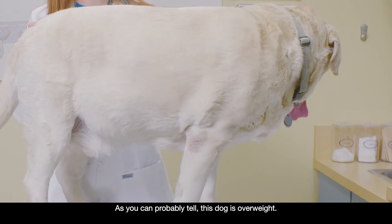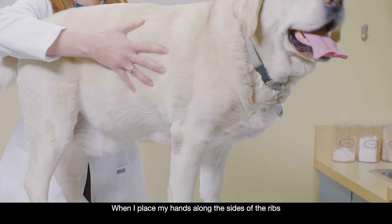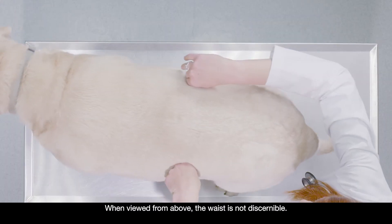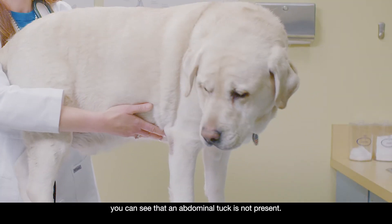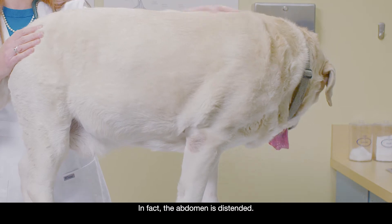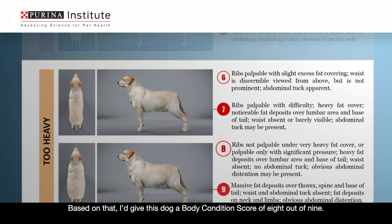As you can probably tell, this dog is overweight. When I place my hands along the sides of the ribs, I can barely feel them because of the excess fat covering. When viewed from above, the waist is not discernible. And when viewed from the side, you can see that an abdominal tuck is not present. In fact, the abdomen is distended.